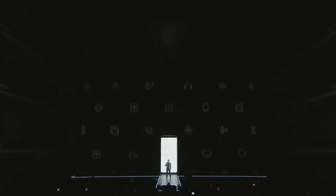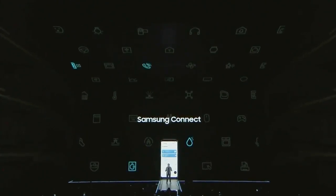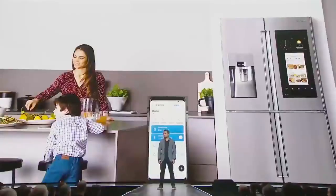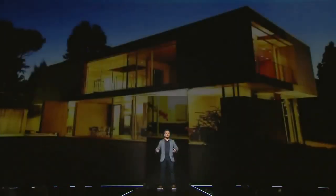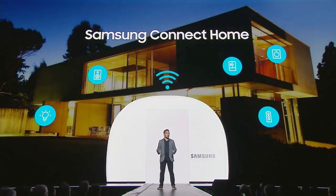With the Galaxy S8, Samsung is fulfilling the original promise of IoT, giving you access to Samsung and SmartThings devices through a single app called Samsung Connect. The real power of the app is that you can monitor and control your devices from miles away. Samsung is also introducing Samsung Connect Home — a premium router and IoT hub in one that lets you control Samsung and SmartThings appliances to enhance your IoT options.